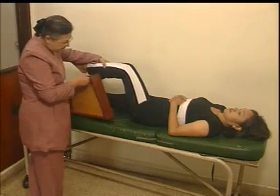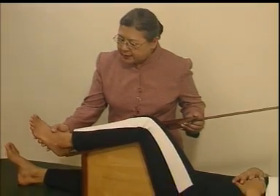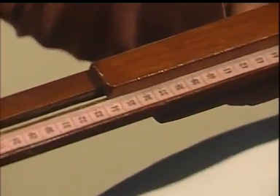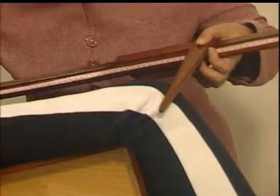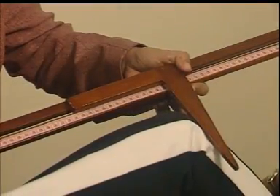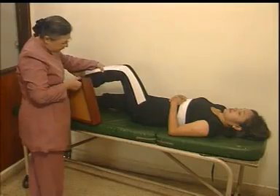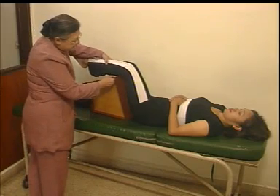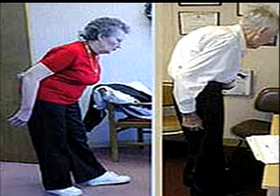Lakukan pengukuran sebanyak 3 kali. Tujuan pembelajaran pengukuran tinggi lutut adalah untuk mengestimasi tinggi badan subyek. Pengukuran tinggi lutut tidak untuk mengukur tinggi badan, tetapi hanya untuk mengestimasi tinggi badan seseorang yang tidak dapat berdiri dengan normal, seperti karena sakit atau lanjut usia yang tidak dapat berdiri secara tegak.